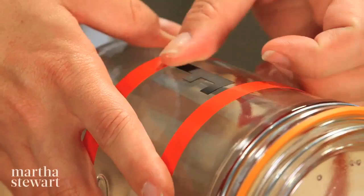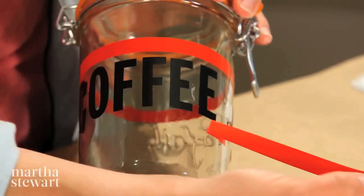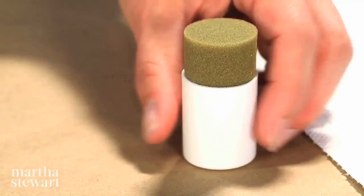I'm starting in the middle of the word so that I can center it on the jar. And I'm really lining up the bottom of the letter with that piece of tape. My letters look straight up and down, and now I'm ready to paint.